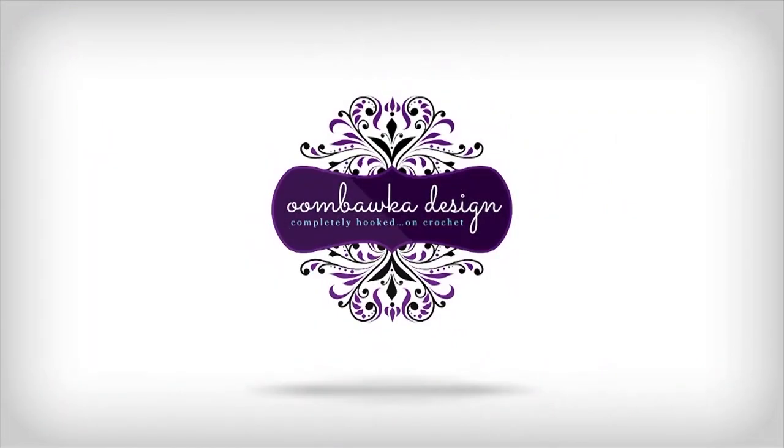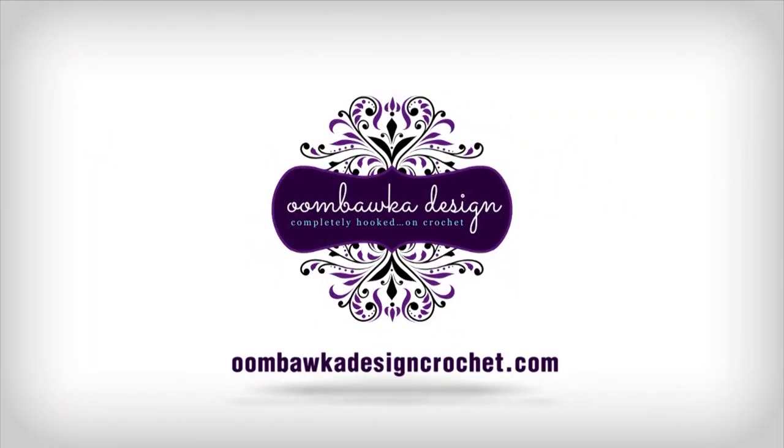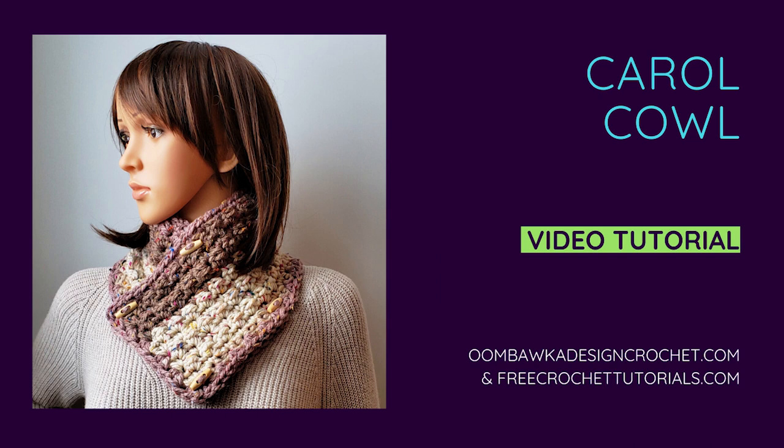Hi everyone! This is Rhonda from Imbaca Design. Today I'm going to show you how to make the Carol Cowl. This is a winter cowl crochet pattern and it's fitted to sit nicely under your jacket or your coat. You can wear it in a number of ways and it is closed with four buttons or four toggle clasps, so you can wear it with two, one, four, or none — it's up to you.